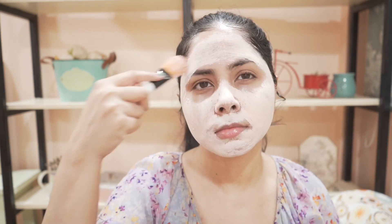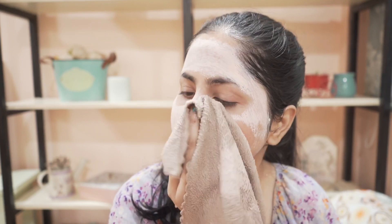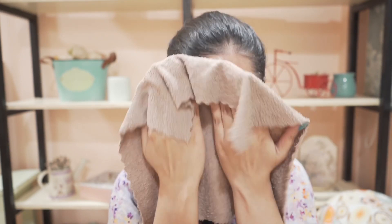While the mask is drying, you can do the Peace Pose yoga — just close your eyes and breathe deeply. It helps you relax. You can also do it after washing your face, but I prefer doing it while the mask is on. When it's dried, wash it off, or you can use a wet microfiber towel to gently wipe it off.